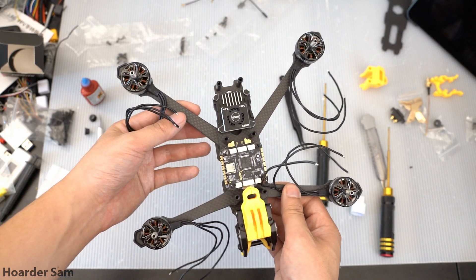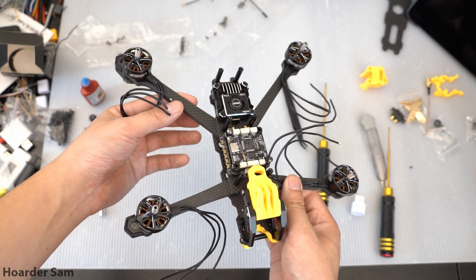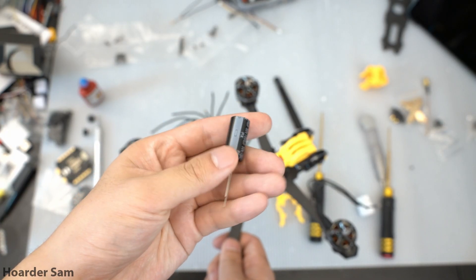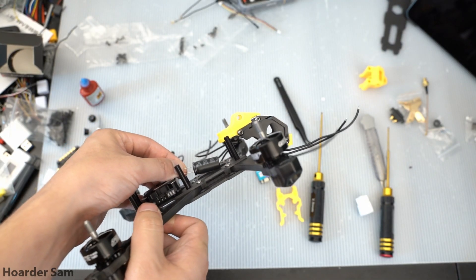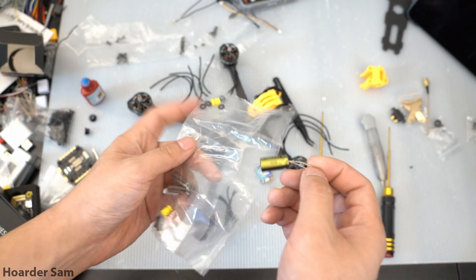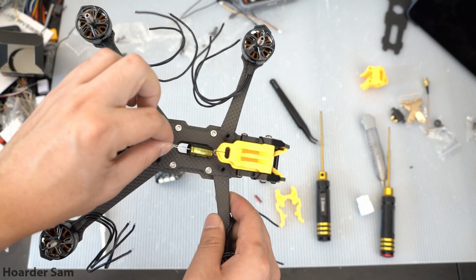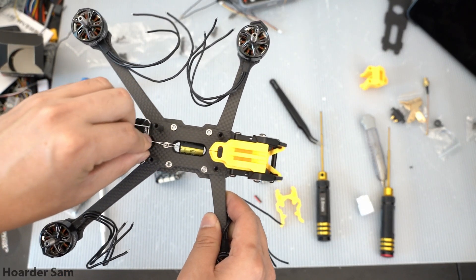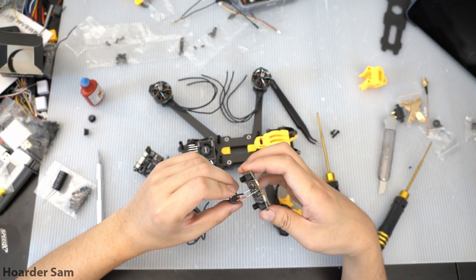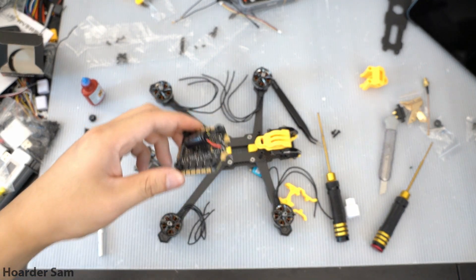Everything fit together perfectly, except for the capacitor. The capacitor that comes with the Taker F405 is an absolute unit, which is good for performance, but it's too big for the Speedybee Mario 5 frame. I opted to take a capacitor from one of my spare Speedybee stacks instead. If you want to replicate this build, make sure you get a smaller capacitor that'll fit in the Mario 5. Bend the capacitor leads in place under the ESC — the Mario 5 frame comes with 3D printed protectors to prevent the capacitor leads from shorting out on the frame.